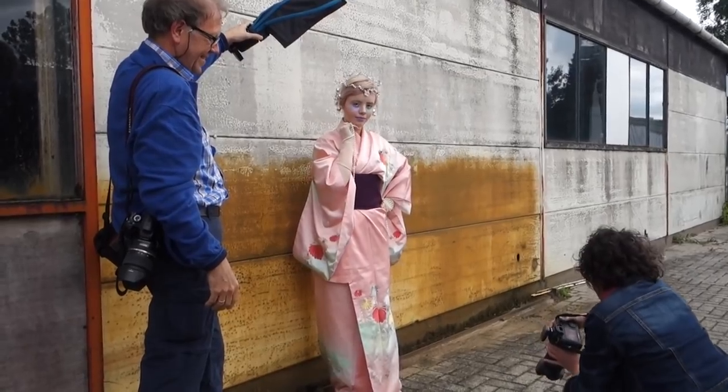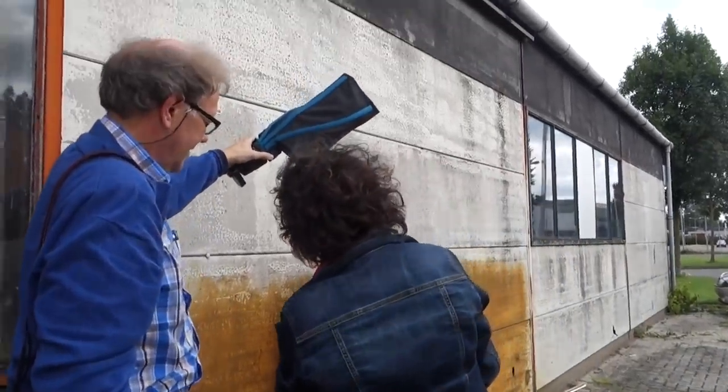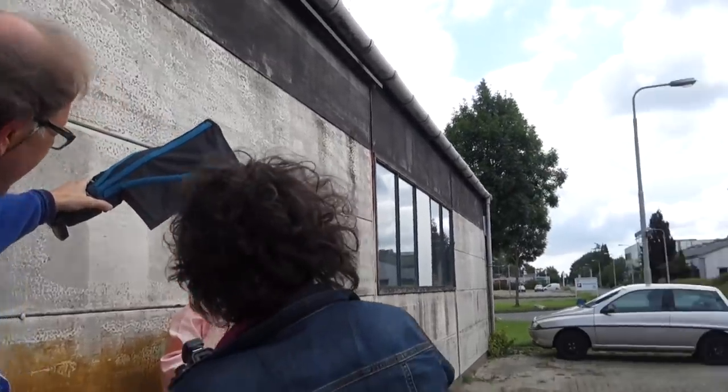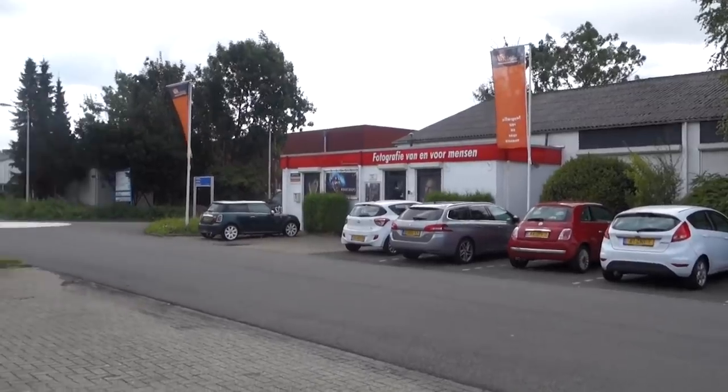I'm going to take you behind the closed doors and show you around during the workshop today. The first location is actually very close to our studio with a nice backdrop — we use the flash bender and a small flash. It's so close to our studio as you can see here.